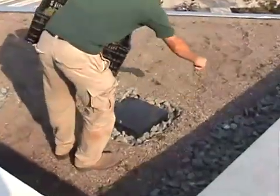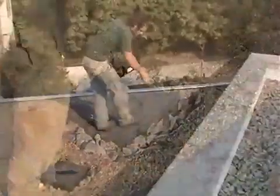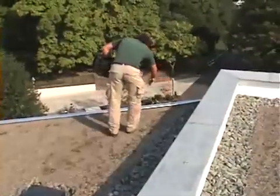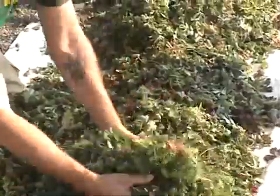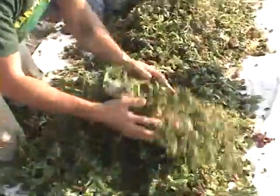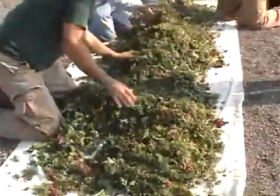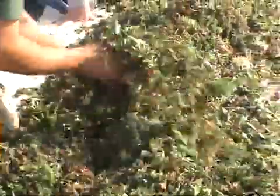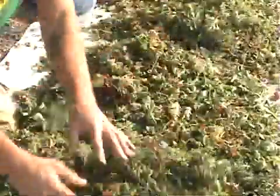The first technique of gently scattering sedum cuttings over the growing media was applied to four extensive sections of the green roof. To learn more about the differences between extensive, intensive, and semi-intensive green roofs, view part one of this video series. A hundred pounds of six different types of sedum cuttings were mixed by hand prior to being applied to the roof.